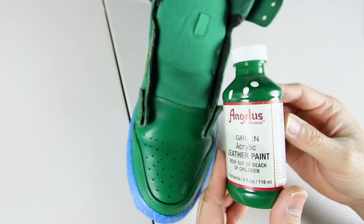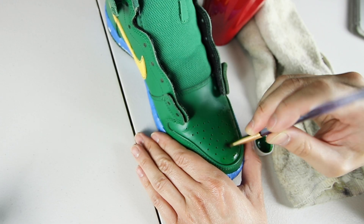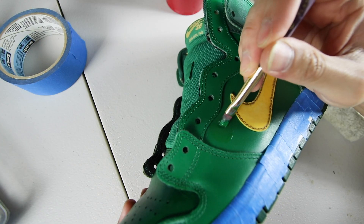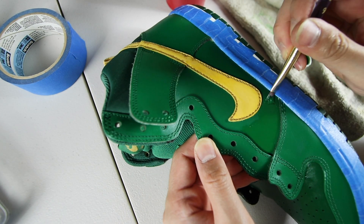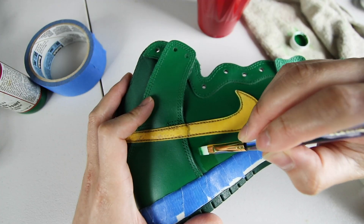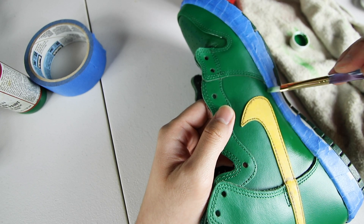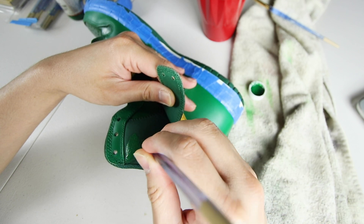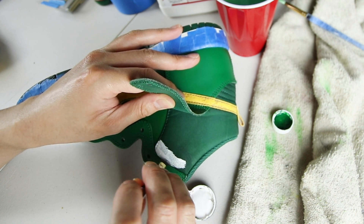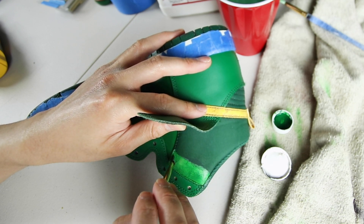The uppers that are green already — it's a shade of green I don't want, so I'm going to paint over the areas I want green with Angelus green paint. For the areas of the toe box, side panels, and anywhere else I'm painting green, it's about six to ten coats of green paint. For the nylon green material on the back, I tried using green paint and hoping it would turn out fine. It didn't, so I used white paint as a base coat and then painted it with the green paint — about the same number of coats, six to ten.